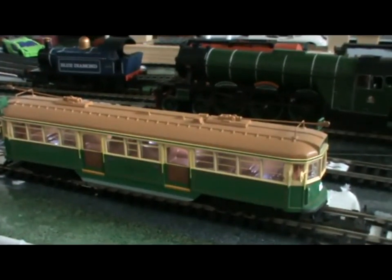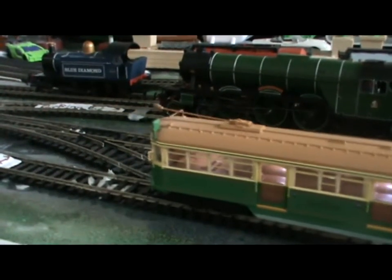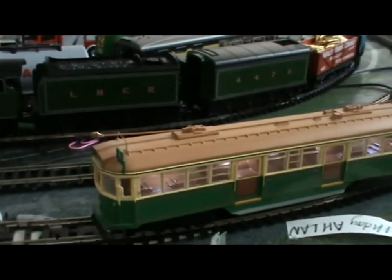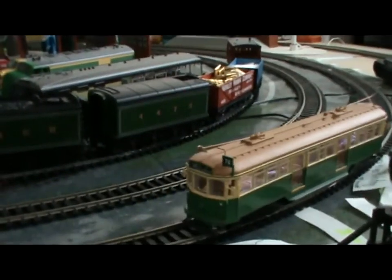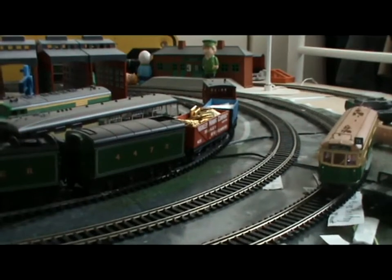She can't do that too well at very slow speeds. You might have noticed the lights are flickering because there's not enough power to run them at this speed. I'll stop her at the platform and then say goodbye.